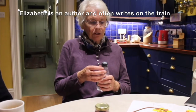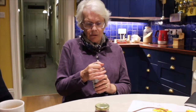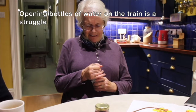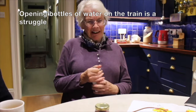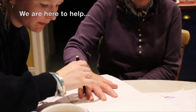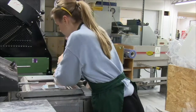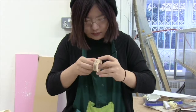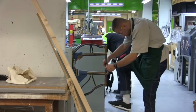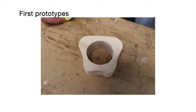I want to open this bottle of water but it's difficult because I've got arthritis in my thumb, so it makes it very hard to grip and that really hurts. I actually can't do it.